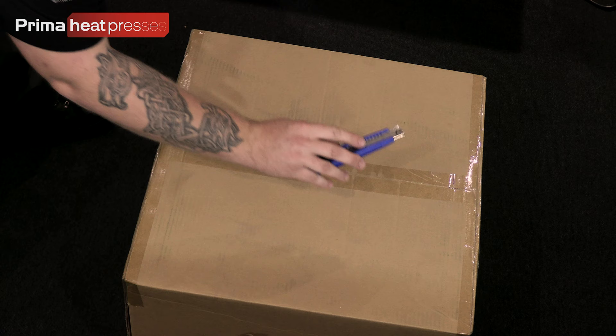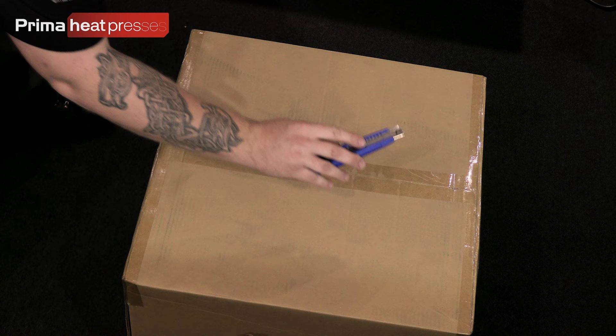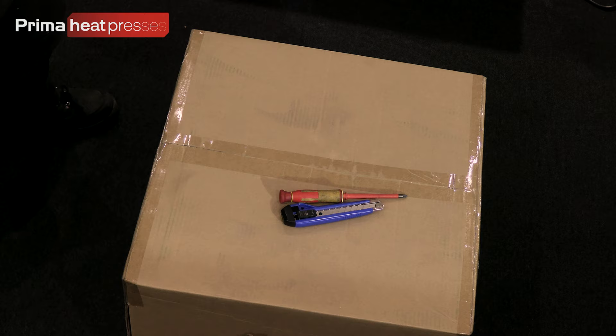What you're going to need before you start opening your presses up: there are two things I tend to advise you have. One is a box cutter or a Stanley knife — that's going to make it a lot easier to get in there. And a Phillips screwdriver — not all presses need a screwdriver but it's always worth having one just in case you need to put feet on or similar.